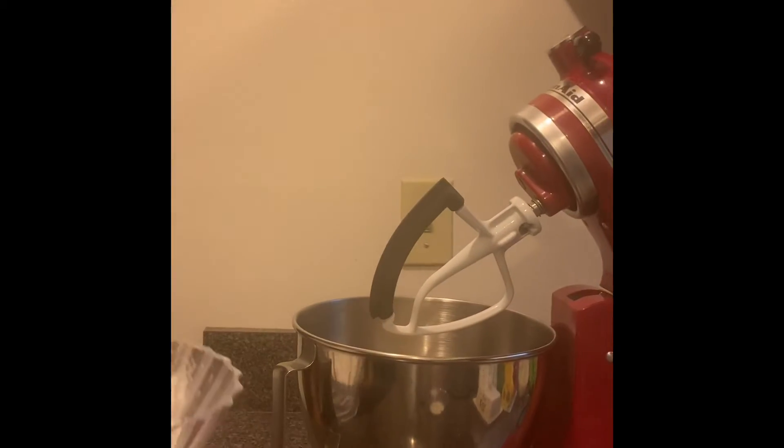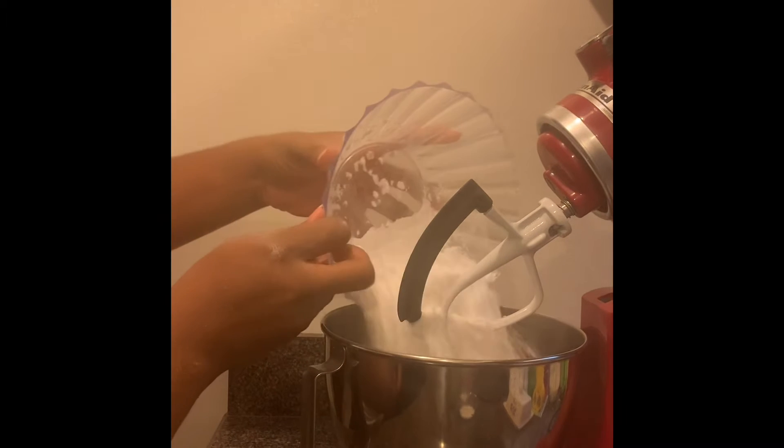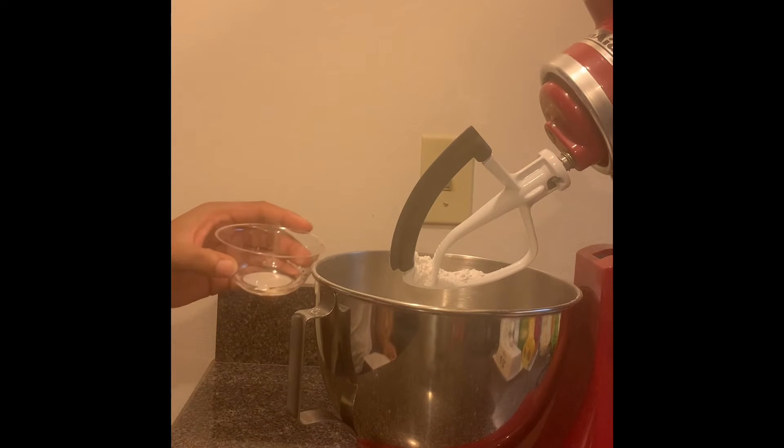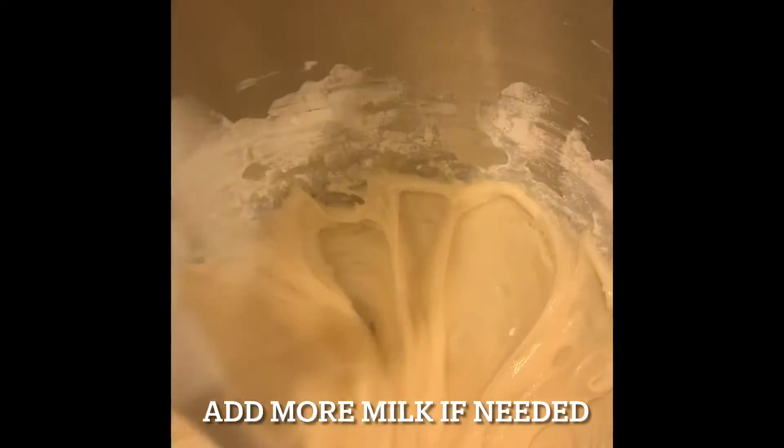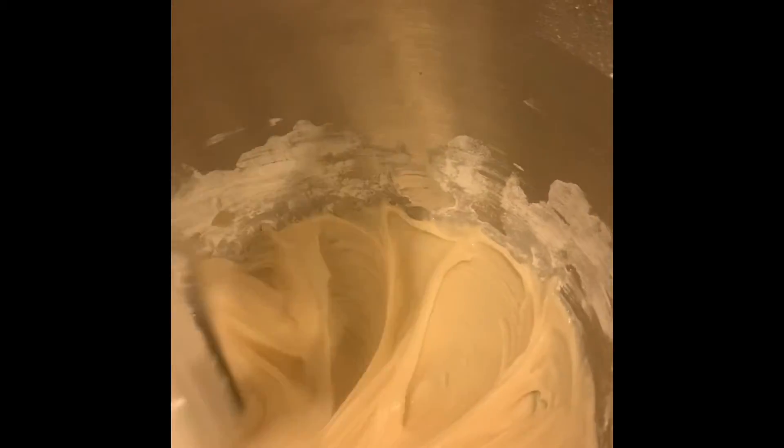We're going to add 2½ cups of powdered sugar, 4 tablespoons of milk. Add 2 tablespoons of corn syrup. Add ⅓ cup of water.